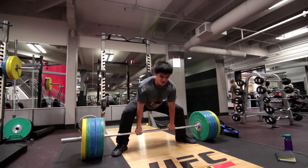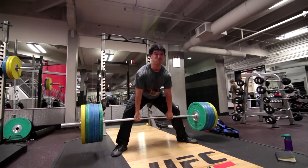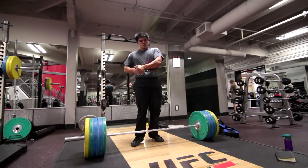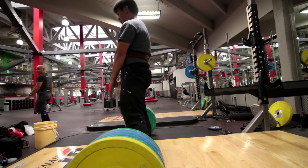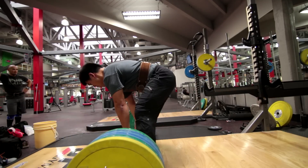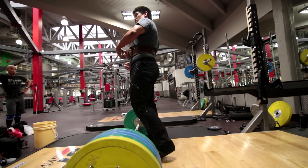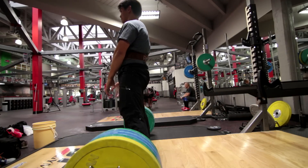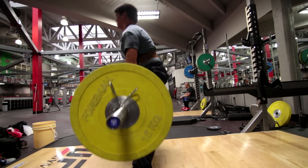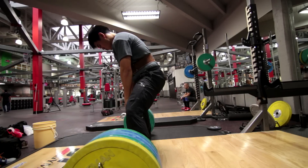In the case of the sumo deadlift, my conventional is so much stronger than my sumo that I really have to remove the reference points for what I think is appropriate. A 405-pound conventional deadlift is a very light working weight for me, but for sumo it is ridiculously heavy. I can do a sumo deadlift with 405 pounds, but I'm going to break technique — and that's why I'm taking the time to not lift heavy while learning these days. If you really want to get good at anything, you've got to be patient and hone your craft.